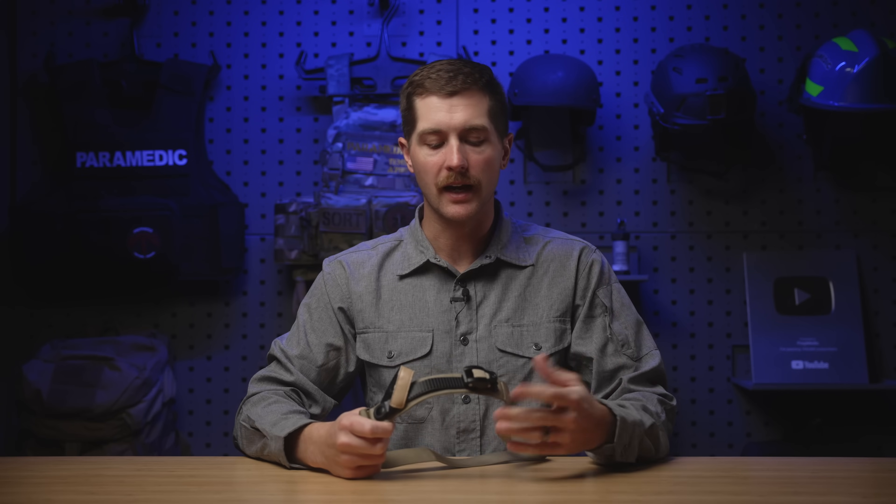Hey guys, my name's Sam and welcome to PrepMedic. Today I'm going to give you a walkthrough of the Ratcheting Medical Tourniquet.